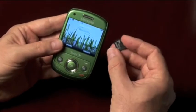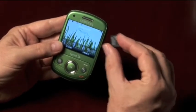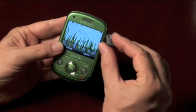The Reclaim comes with a 512MB microSD card, but it can support up to 32GB of external memory. Well, that's the Samsung Reclaim. Thanks for taking a look at it with me.